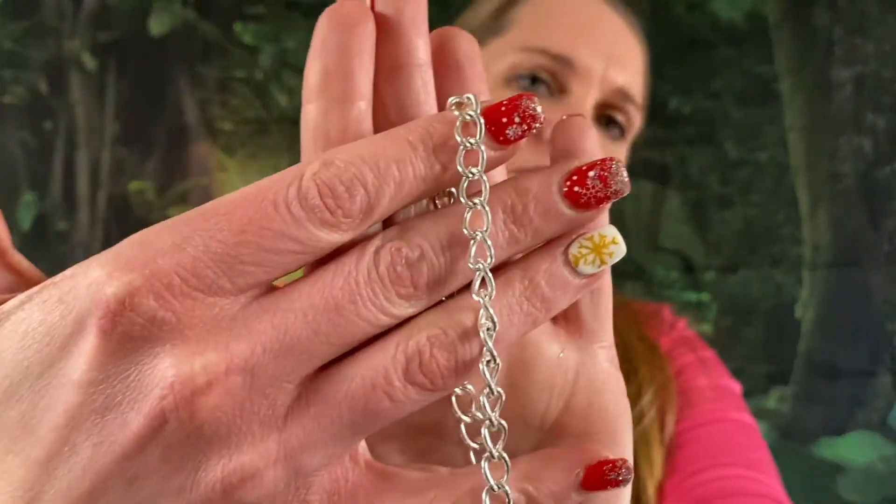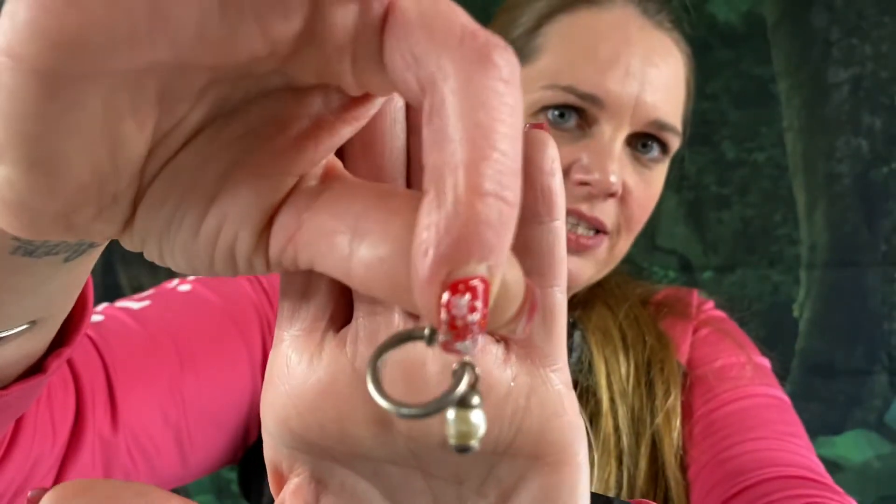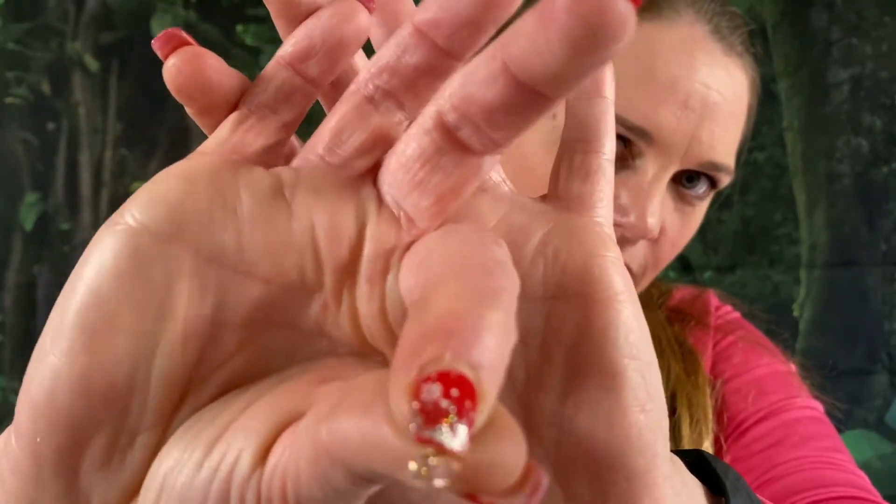That one tested as sterling and this one tested as 14 karat gold. So we found some precious metal pieces! We got a single earring that tested as sterling silver, and a beautiful little dainty earring that tested as 14 karat gold. But they are singles again — we'll figure out what we're going to do with those. And this whole section is all single earrings.